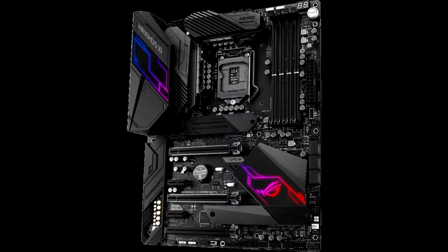Asus ROG Maximus 11 Hero Wi-Fi — Opinion. The Asus ROG Maximus 11 Hero Wi-Fi has an attractive, subtle, and complex design.